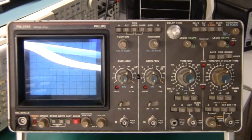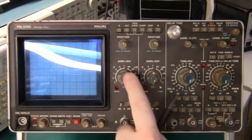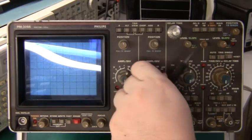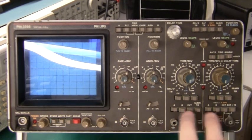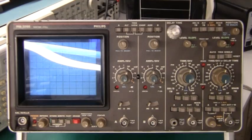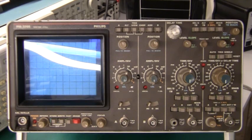Feature-wise it's a cracking oscilloscope. It's obviously a two-channel scope and each channel has its own controls. Channel A has its own position, amplification, and AC/DC. Channel B is the same with its own position, volts per division selector, and AC/DC connection. Specifically for this Philips scope, each channel has its own times-per-division control. On top of that you can have delayed time base, which basically means you can zoom in on any signal.